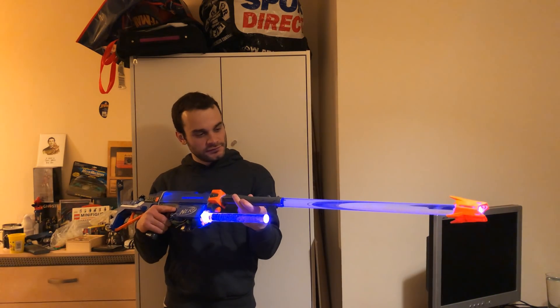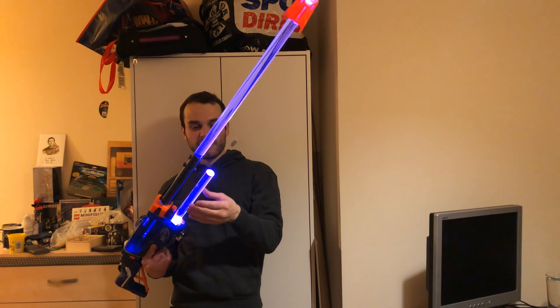Hi everybody, 314 Reactor here. I love Unreal Tournament and I've wanted to make the ASMD shock rifle from Unreal Tournament for quite a long time. DF Robot agreed that it would be a cool idea, so they sent me the parts. The link to DF Robot is in the description below, which leads to my blog page with links to every part I used. These two acrylic rods are from simplyplastics.com, also linked via my blog.